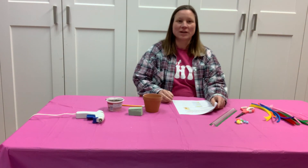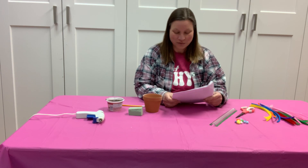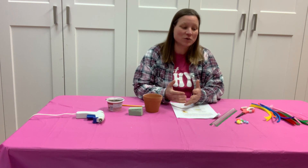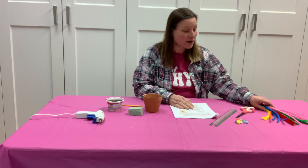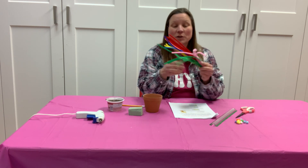Hello families! It's Miss Punney from Marengo Union Library and we are here to make a family craft. This is such an exciting craft. We are going to make this super fun flower pot, but we're not gonna just make any normal flowers. We're gonna make our own flowers out of these plain old pipe cleaners.